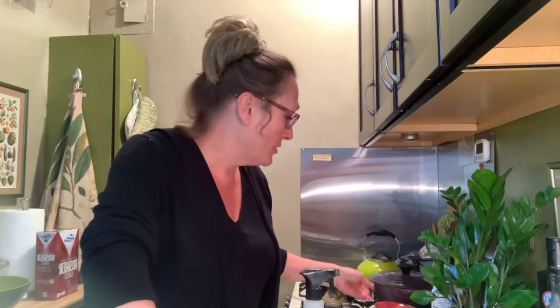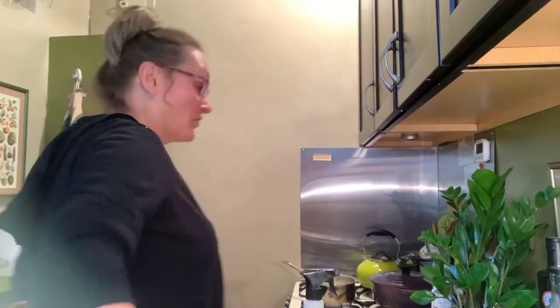Good morning everybody, my name is Alyssa Cooper. This is Cooking in Quarantine, back pain edition. When you can't get in and out of bed, you have to make some accommodations for life.